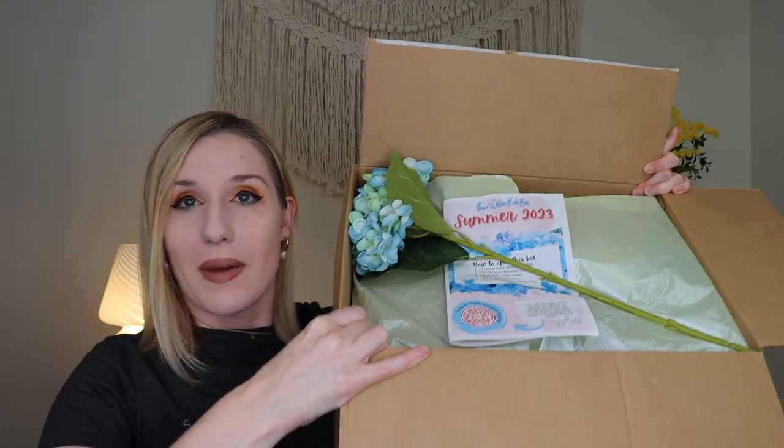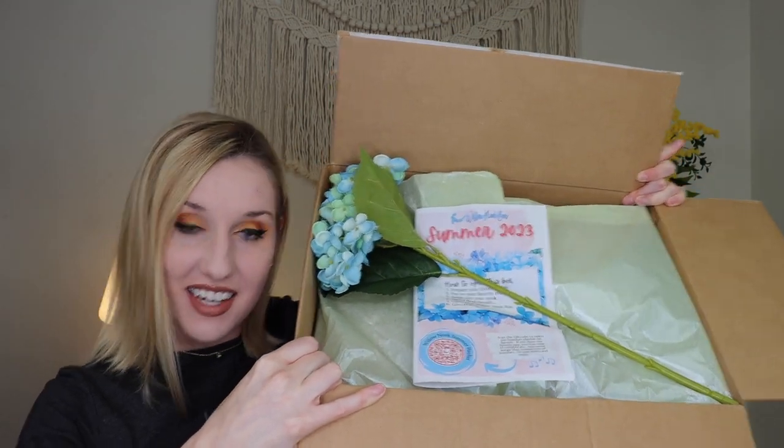I am so happy you're hanging out with me unboxing this box. I'm going to be honest, I don't know what's inside, which makes it so much more fun. So let's go on this adventure together. When you open up the box, it has a little pamphlet that says how to open this box: prepare your favorite drink, put on your favorite music, settle into your nook, take a deep breath, and open your Willow Nook box to get creative. They have a little summer playlist on Spotify, and it talks about some brand highlights and what's inside.